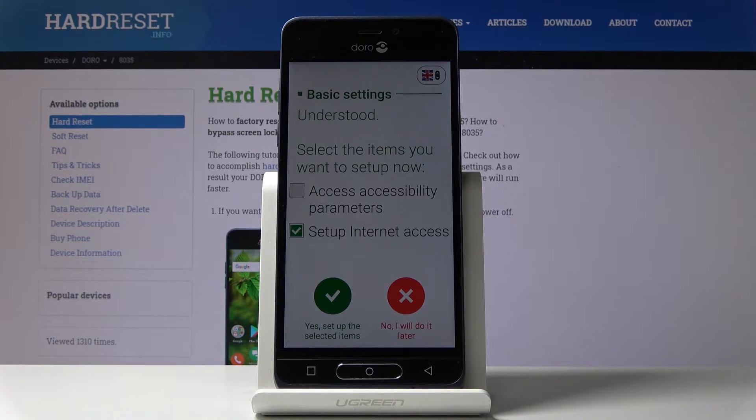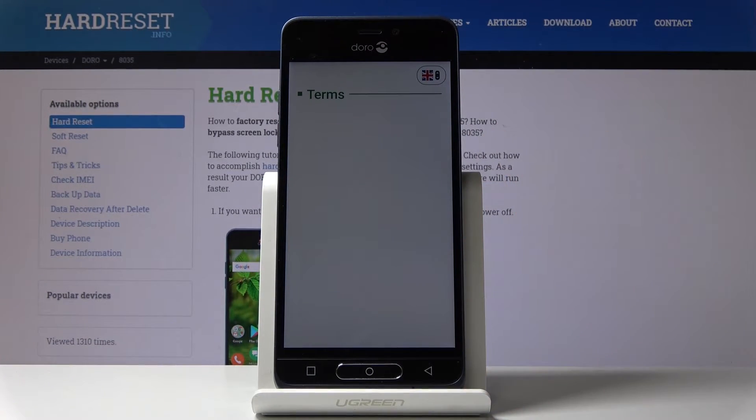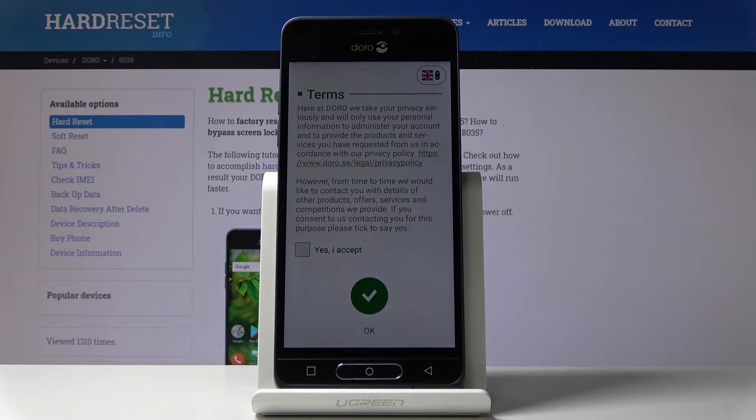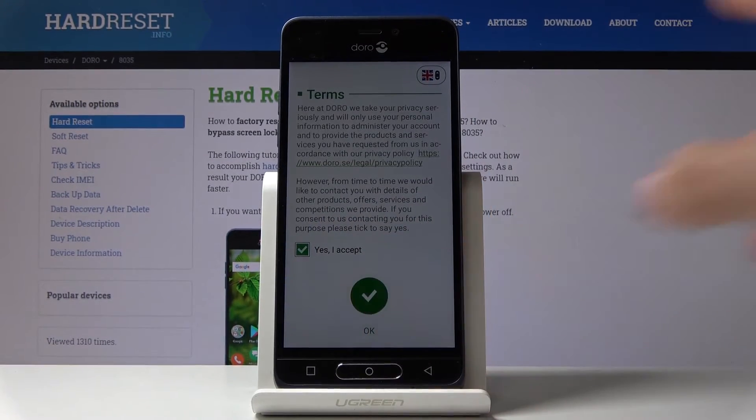Now you can set up internet access or accessibility permissions, but I will skip it for now. Here you've got the terms, so just go through them and if you agree with all the conditions, click on Yes, Accept, and then tap on OK to confirm.